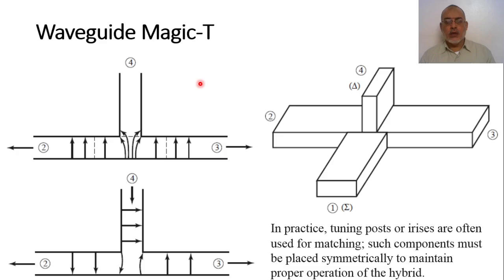The first directional coupler we are going to discuss is the waveguide Magic-T, which is one type of 180-degree hybrid coupler. It is a four-port network, composed of two waveguide T-junctions — one T-junction in the H-plane and one T-junction in the E-plane — connected together.